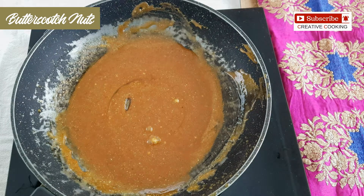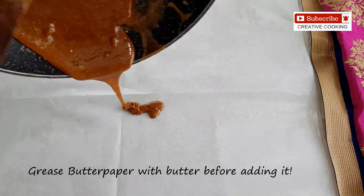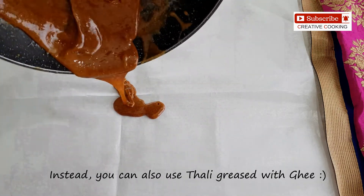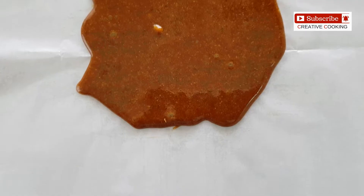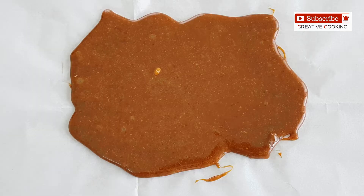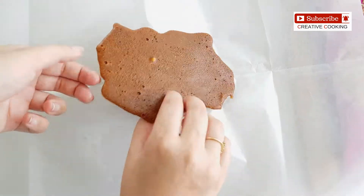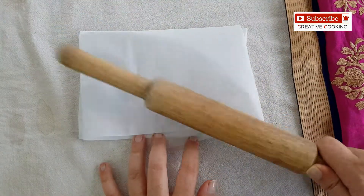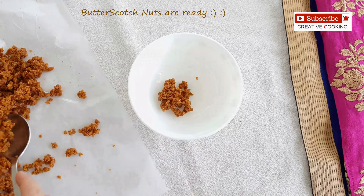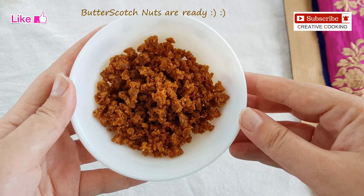Once done, we will add this entire mixture onto a butter paper. It's a good idea to grease the butter paper with a little butter and then add the caramel sugar almond mixture on it. Now spread the mixture on the butter paper and allow it to cool down completely. Now you can see the butterscotch nut base or praline is completely cooled down. I am going to fold the butter paper and using a rolling pin, I will crush this into small crumbs. Now we will collect these nuts into a bowl and keep it ready for our ice cream.